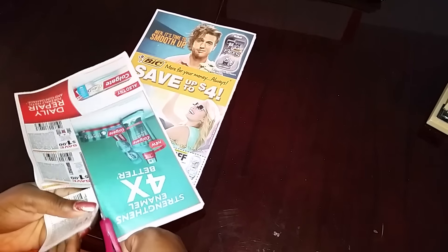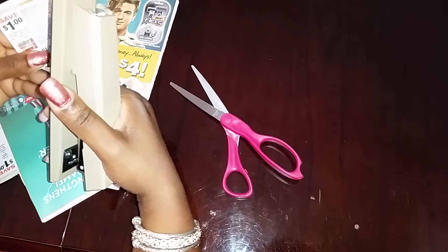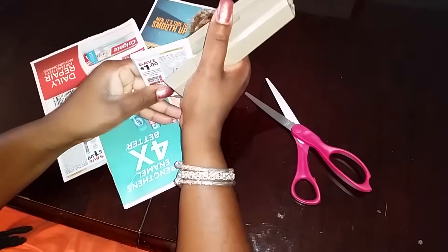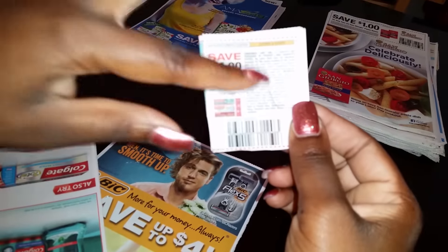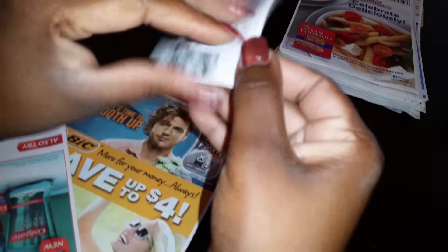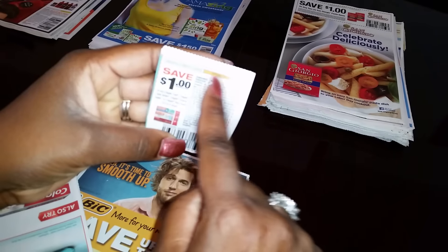I hope y'all are getting this. We're at about 11 minutes. I'm trying to maximize it as much as possible because y'all need all the information. I'm finishing this up and y'all know I already did the P&G ahead of time, so let me go ahead and finish this up.